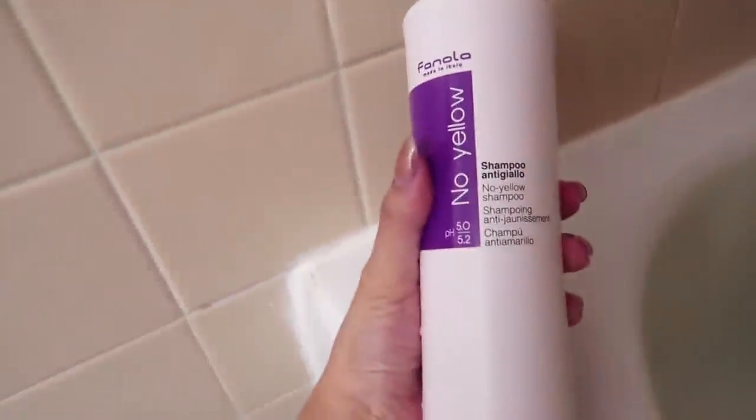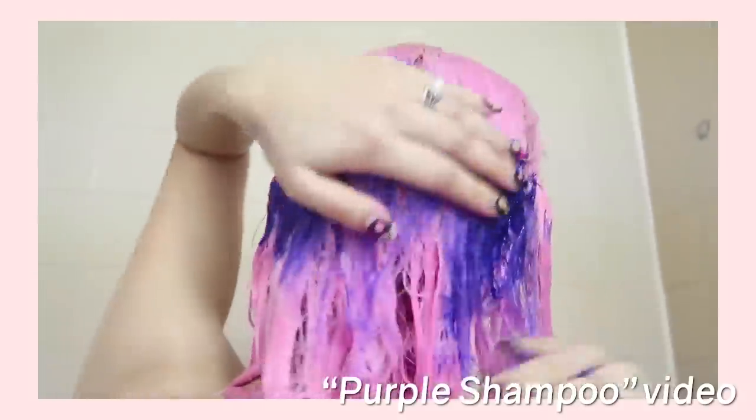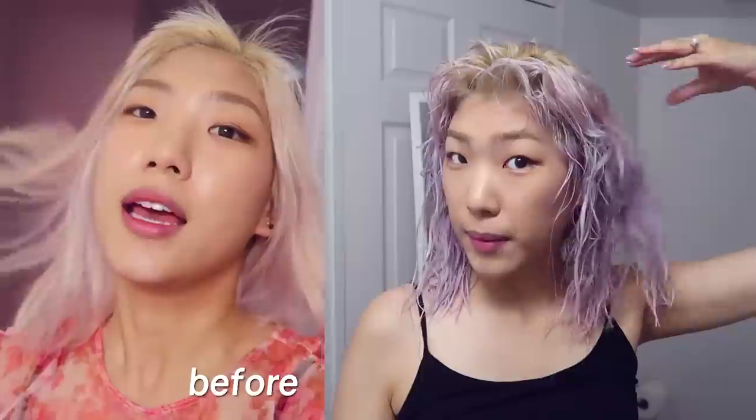Let's take a quick before shot. I've actually gone and shampooed with Fanola's No Yellow shampoo. Here's a clip of how the shampoo looks like on my hair, and this is how the shampoo turned out on the rest of my over-processed hair.